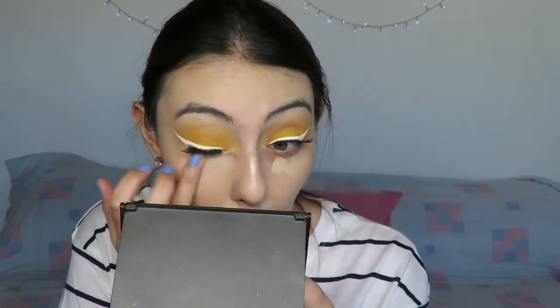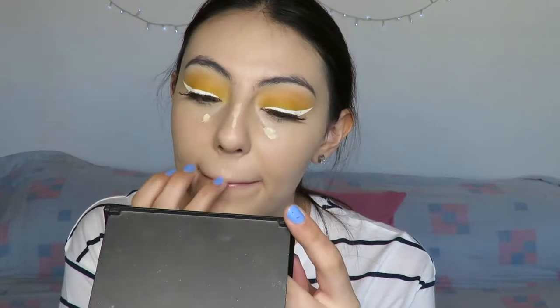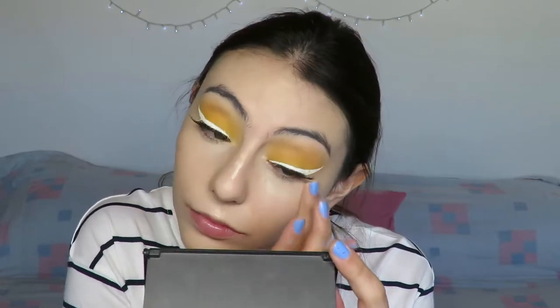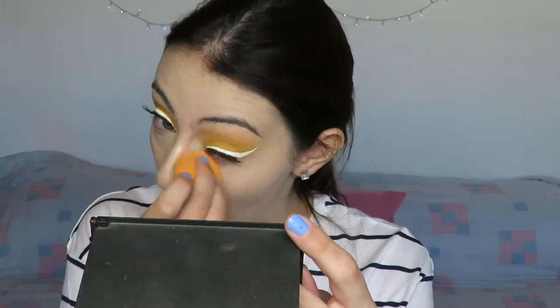For under-eye concealing I'm using my Tarte Maracuja Creaseless Concealer — my holy grail — and also the NYX Gotcha Cover Concealer to highlight afterwards. I just love the Tarte one; when you've found your one concealer you really don't feel the need to search for another. I prefer cream highlighting — highlighting my face with a concealer rather than with a powder or palette. My under eyes are really dry so I prefer concealer there, and I love blending it out with a sponge.